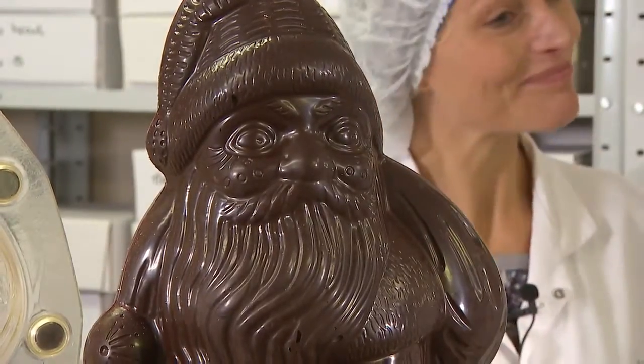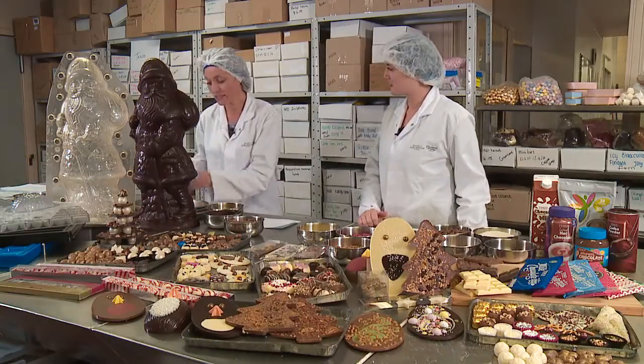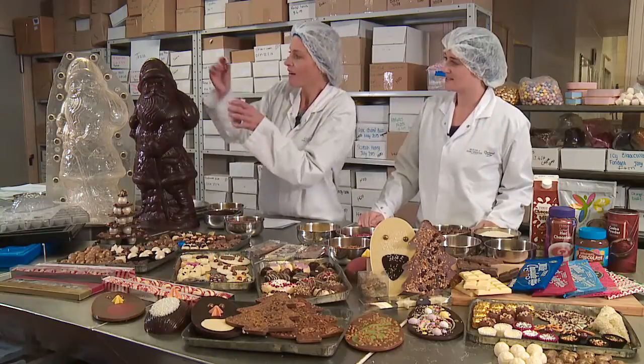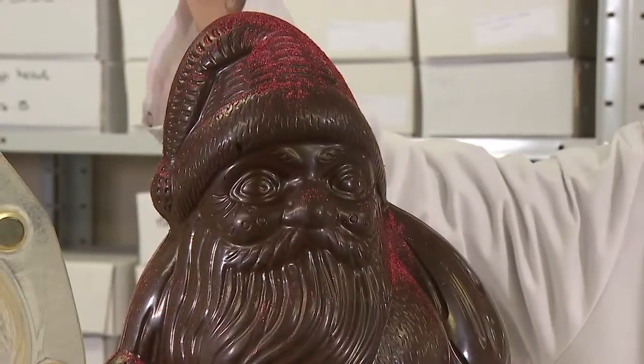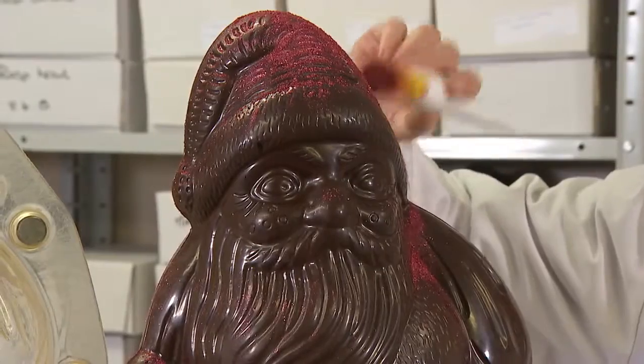So I've got here some red sparkle and some gold sparkle. Let me do a bit of red because of course Santa's outfit is red — let's do his hat. Oh, it's so glittery! So you can eat this if you were to have it on chocolate, Claire. Is that okay, the glitter? Yeah, that's just right. Just give it a little brush. There we go.